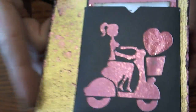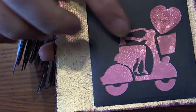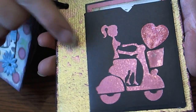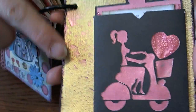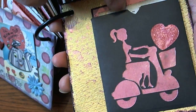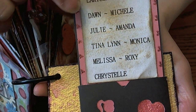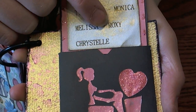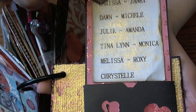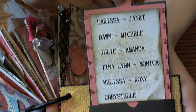And then this is my back page. I made a little pocket and cut the little girl on her little scooter with the heart in the basket. I painted the back page gold and did a whitewash, then sprayed it with Ranger's Perfect Pearls, and inked the edges with the black paint dauber. Inside the pocket are the names of everybody in our group in the order the pages go — Larissa, Dawn, Julie, Tina, Melissa, Crystal, Janet, Michelle, Amanda, Monica, and Roxy. Then I sprayed it with Perfect Pearls as well. It was Making Memories Valentine's paper from last year.